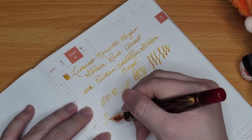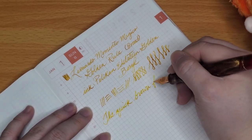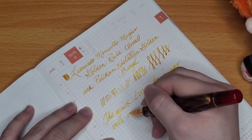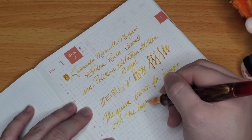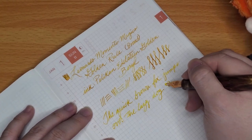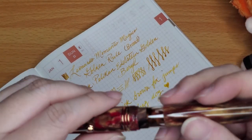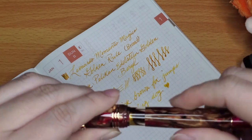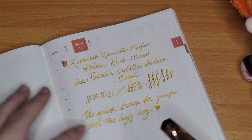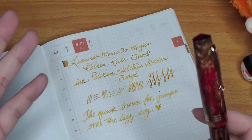'The quick brown fox jumps over the lazy dog.' It does write a tiny bit scratchy. I think that might be the nib, because this ink doesn't make such a scratchy noise normally. I might need to put this through some micro-mesh just to smooth it out.